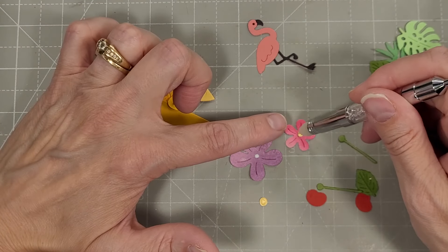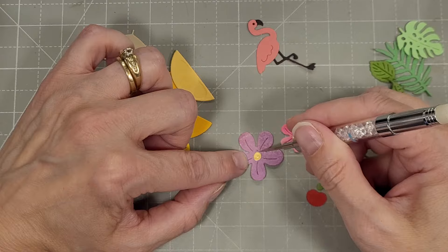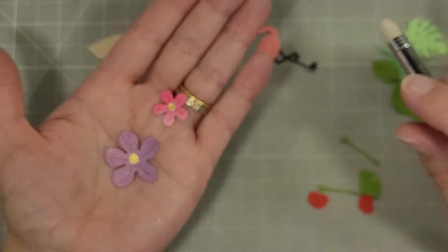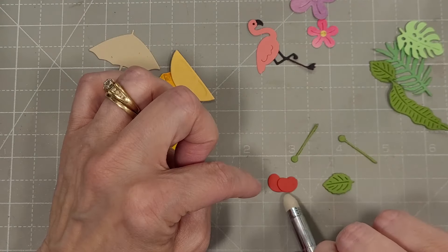Next we have a couple of flowers. I'm just going to add some specialty gold cardstock to the centers of these — those are die cuts also, the centers of the flowers. You could use gems or sequins to add the centers of those flowers too.